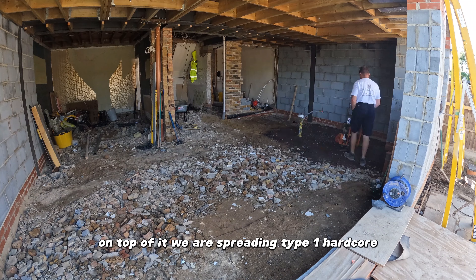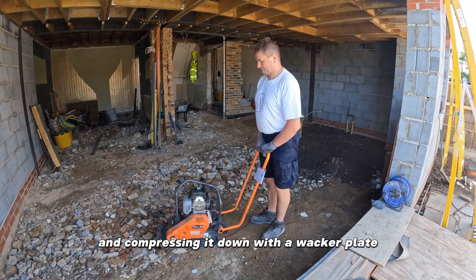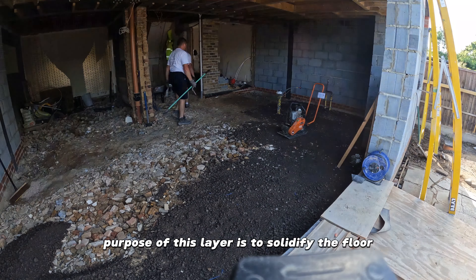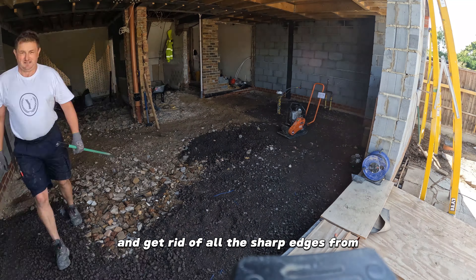On top of it we are spreading Type 1 hard core and compressing it down with a wacker plate. The purpose of this layer is to solidify the floor and get rid of all the sharp edges from the bricks below.